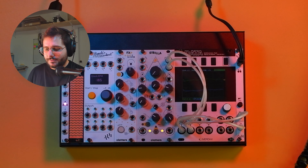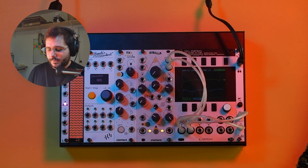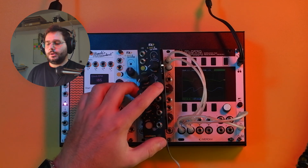Hello everyone, this is Michelangelo from Kratos Machines and this is our video manual for Xperfx, our brand new module.